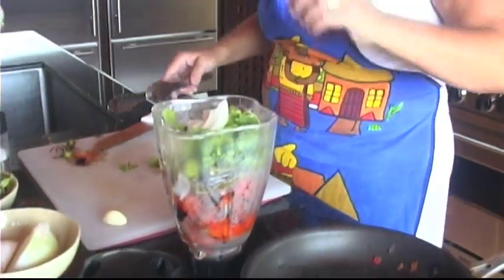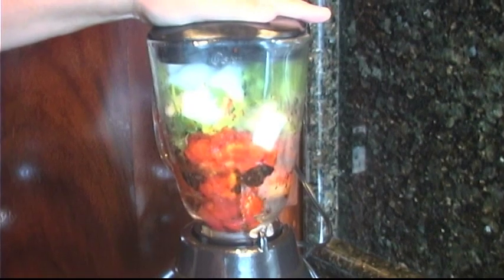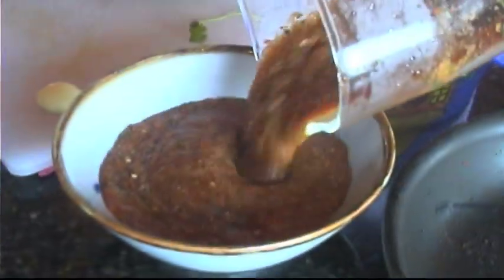And a big garlic clove. I'm going to throw this into the blender with a little bit of salt. And you make salsa.